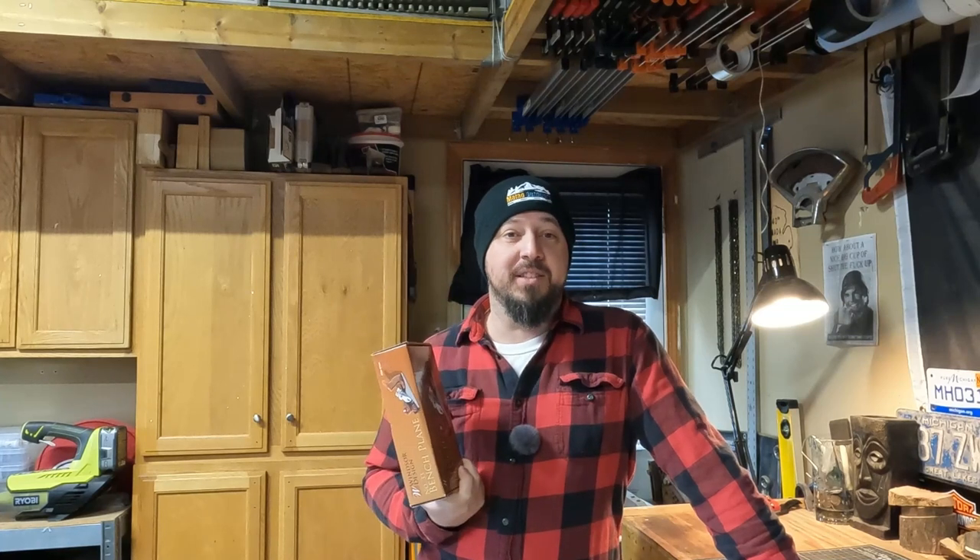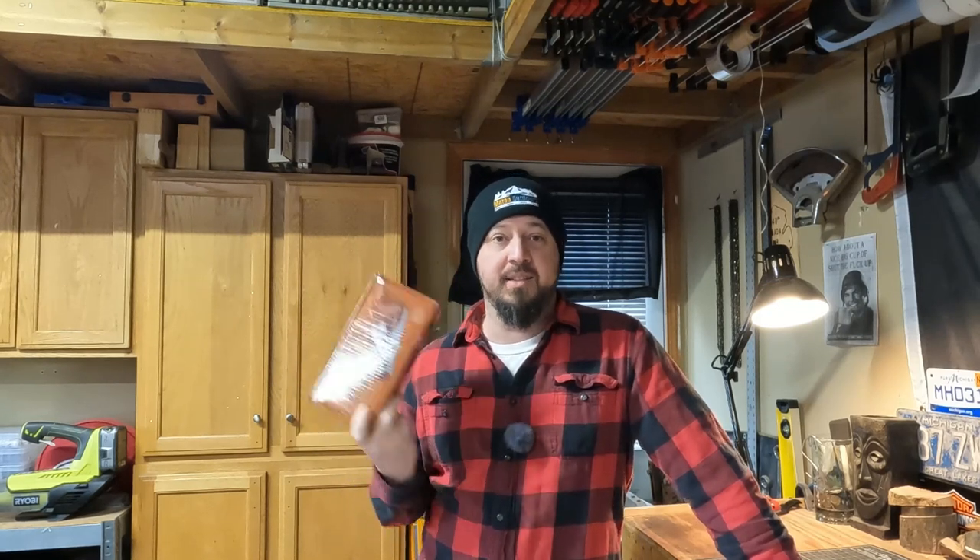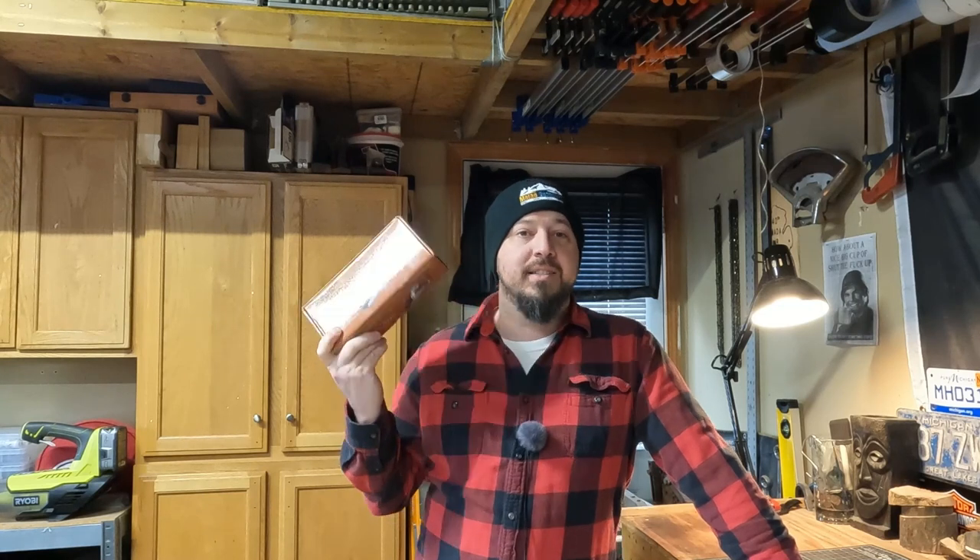Hey guys, welcome back to the channel. Today we're going to be reviewing a $19 Harbor Freight hand plane. This is their high-end plane that has wood handles, brass fittings, and a cast-iron body — this is their top-of-the-line hand plane they offer. Let's dig into it and see if it's any good.